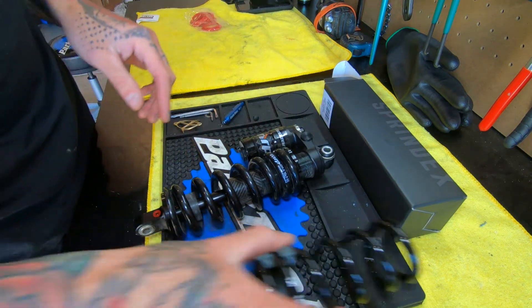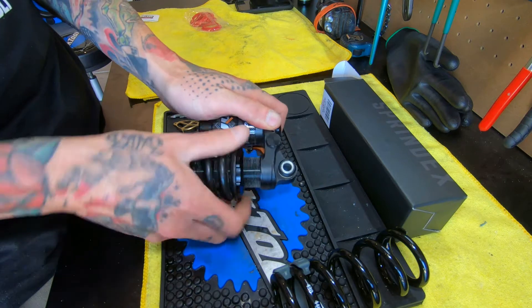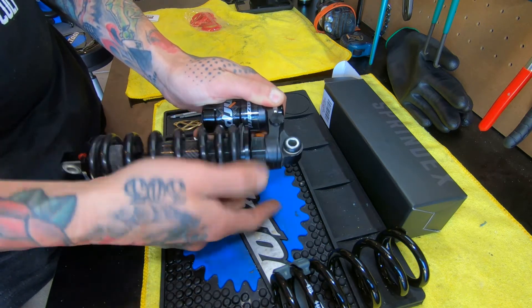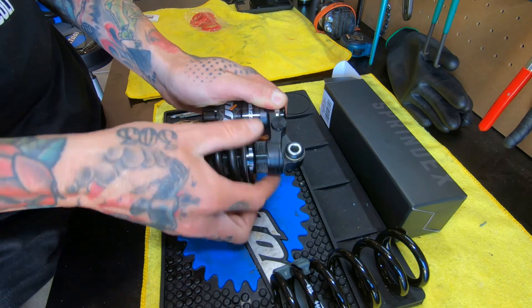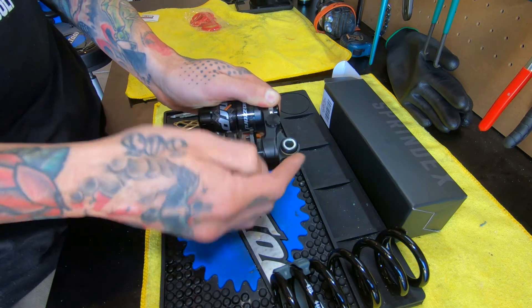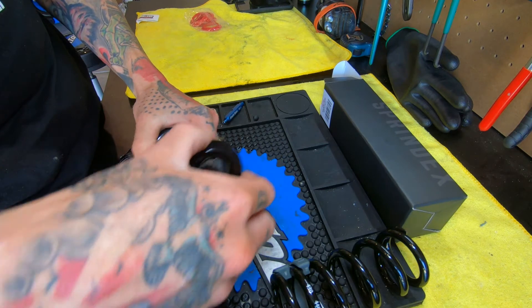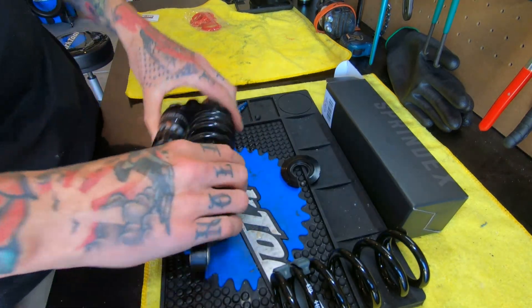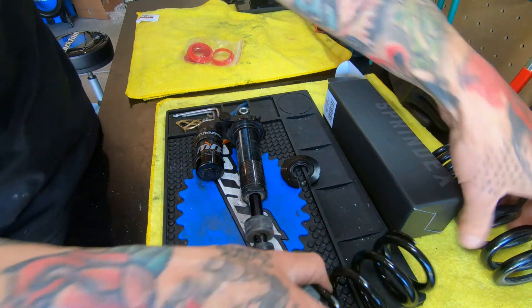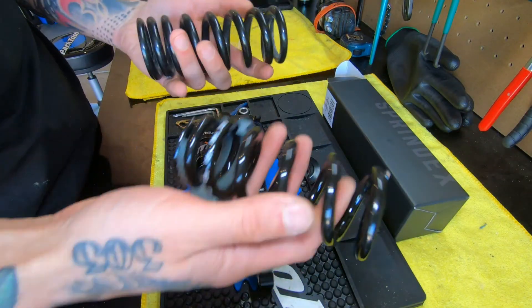First we've got to take the coil off the original shock. Get your preload adjuster back off, pull your retaining clip, and the spring comes off. And man, you can really feel the huge weight difference between these two — this one is much heavier than the Sprindex.